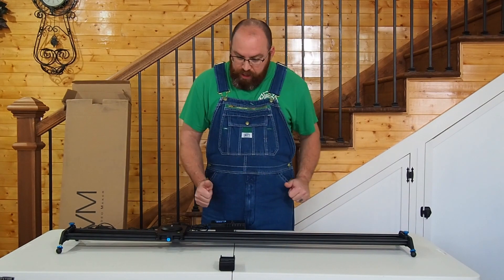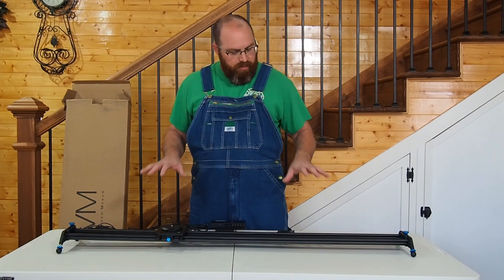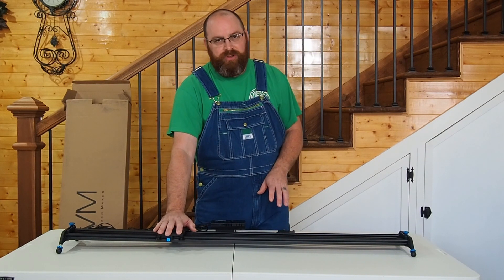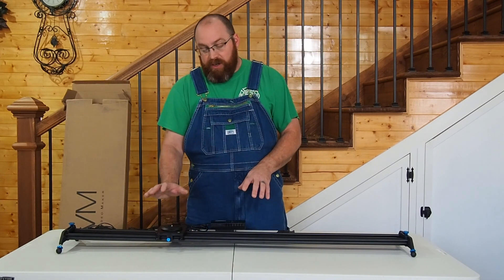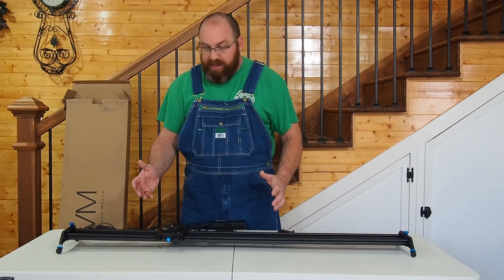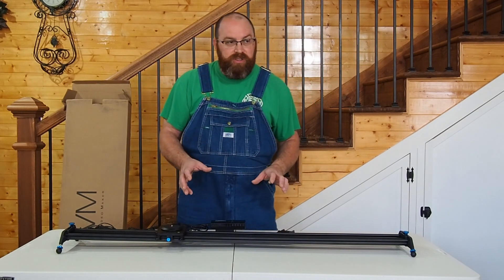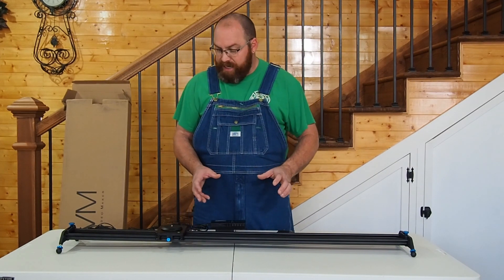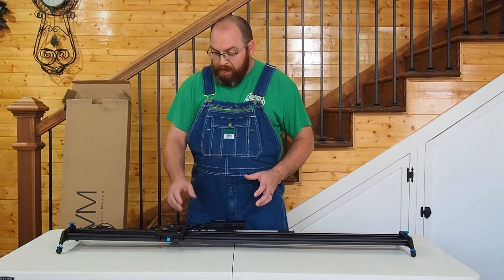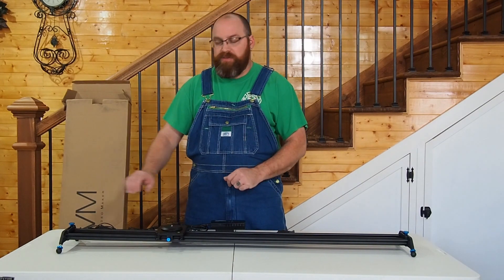This kit comes with everything you need right out of the box for a motorized slider. It holds 30 pounds — if your camera rig weighs more than that, that's a lot to lug around, though it makes sense for high-end production. For most of us running mirrorless cameras or DSLRs, this is going to hold everything you want plus accessories and move it in a nice, fluid, smooth motion.